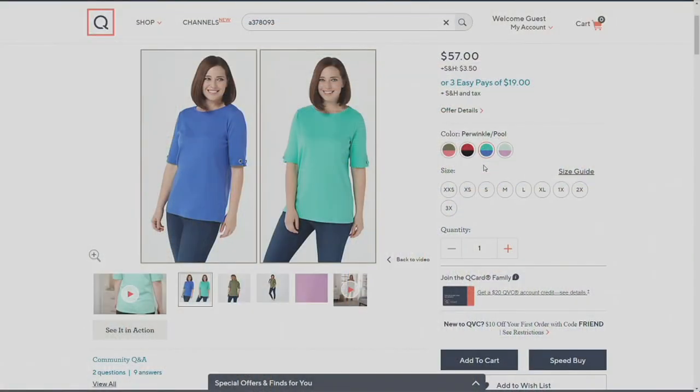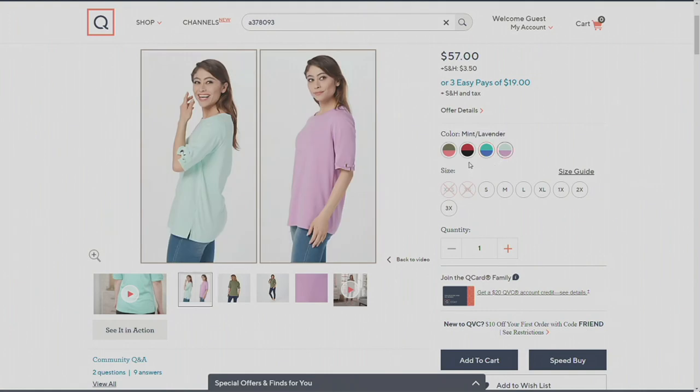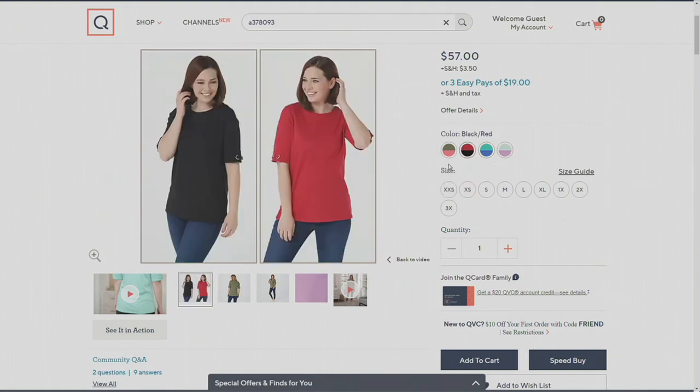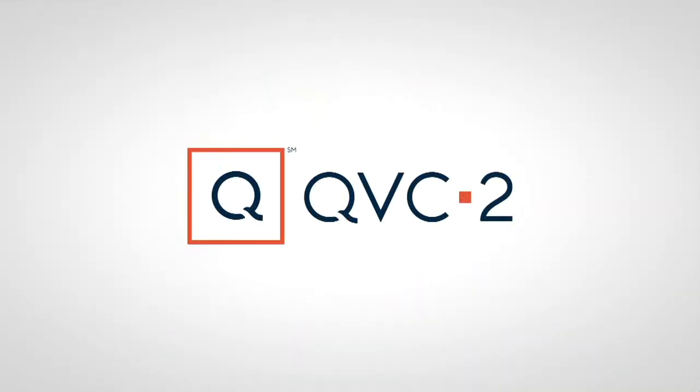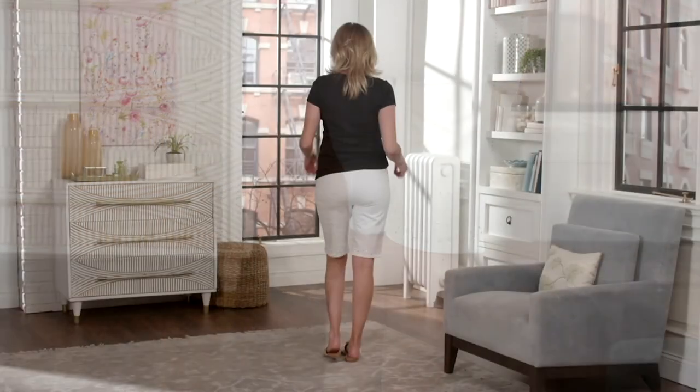Item 378093 — you have the periwinkle and pool, the mint and lavender, the black and red, and finally the olive and hot coral, which I am personally obsessed with. Coming up next: the Americana Dream Jean Shorts.